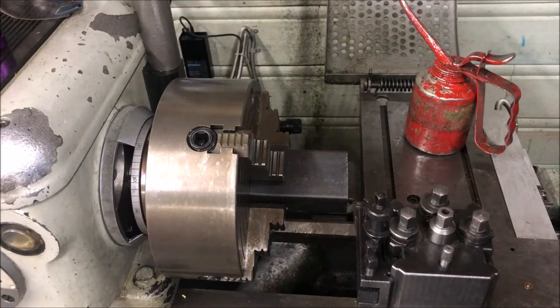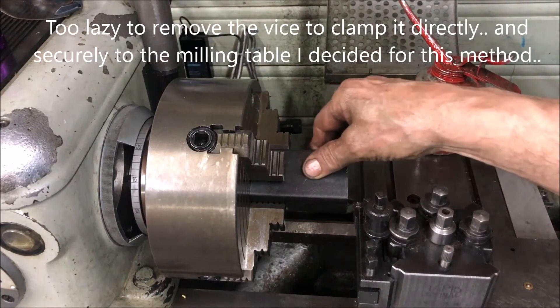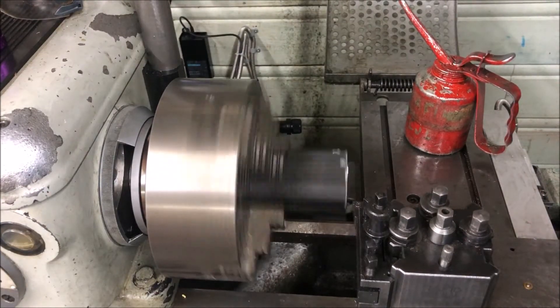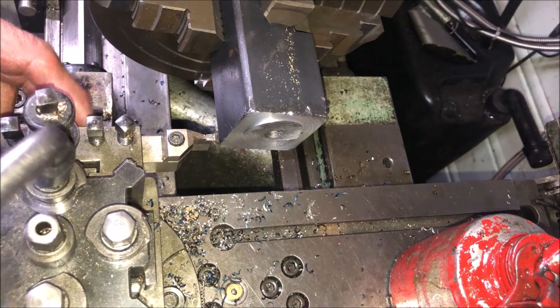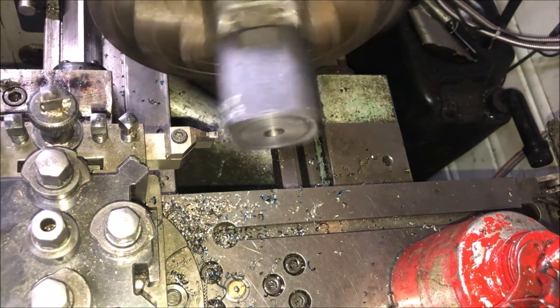After some unsuccessful attempts to mill it down there — with my clamping method I didn't want to take off the vise again — I will try this method instead. In my opinion, that was really a lot easier.